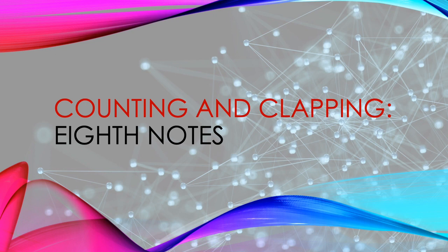Welcome to the Counting and Clapping tutorial series, created by the junior high band teachers of the Gilbert Unified School District in Gilbert, Arizona. Counting and Clapping tutorial number 5: Eighth Notes.